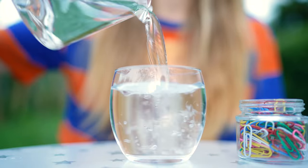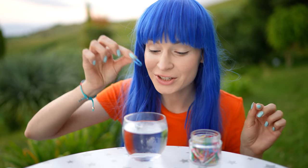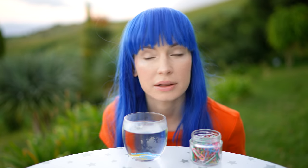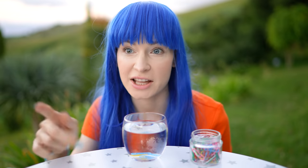Fill a glass with water and say to your friend: I'll give you a hundred bucks if you can make a paper clip float on a water surface. Every time they'll give it a go, the clip will sink to the bottom. Nothing is floating. If I'm able to do it, you have to give me a hundred bucks. But if you fail, you give a hundred to me.